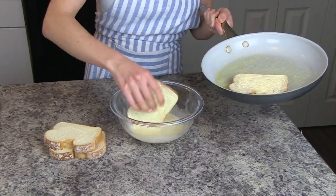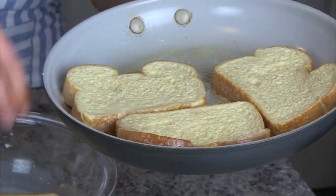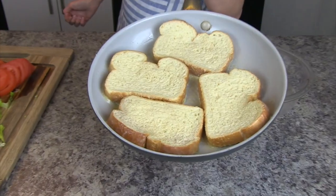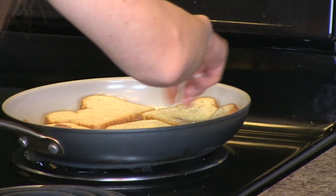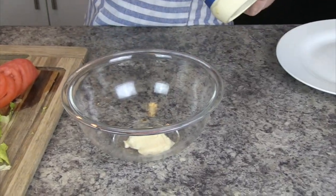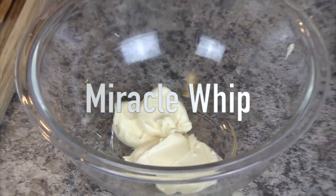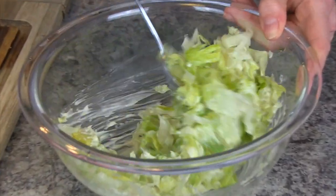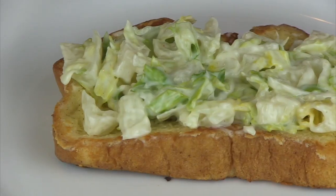The French toasted bread is gonna make all the difference in your BLT. There's nothing worse than a crummy, dry BLT — this is gonna hold the sandwich together and make it that much easier to enjoy. Once you try a BLT with French toast, you'll never make it any other way. This is my secret weapon. And what BLT would be complete without Miracle Whip? You're gonna take your lettuce, shred it up nice and small, and mix it in with the mayo. This is gonna be absolutely amazing in your BLT.